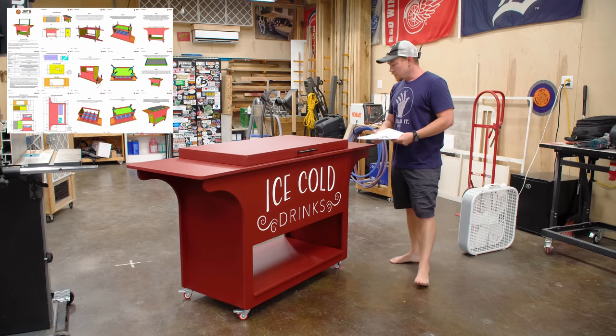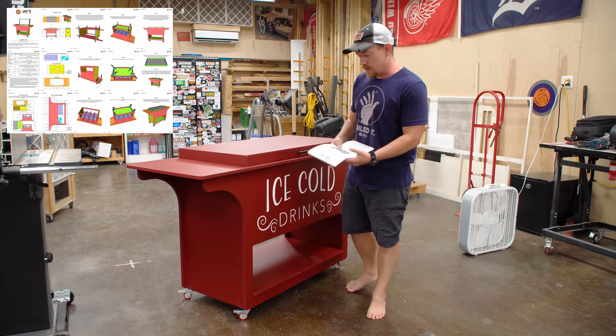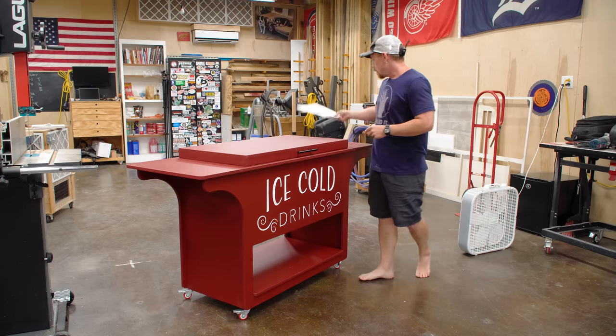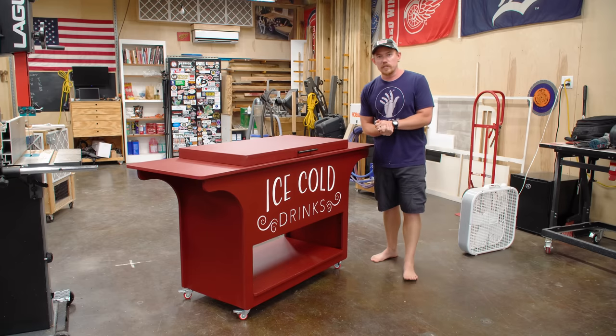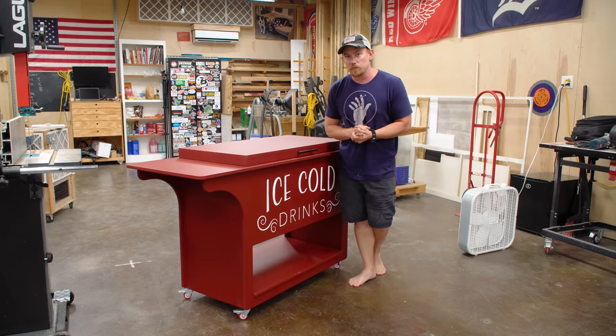Last thing to mention is my plans. I've got a set of plans for this. I'm not a really good salesman, so if you want to buy them, cool; if you don't, that's cool too. Go to jcustomcreations.com/newsletter and sign up for my email newsletter so you don't miss anything I publish.